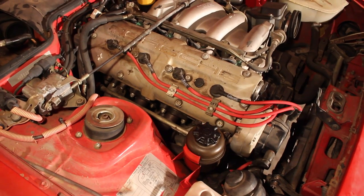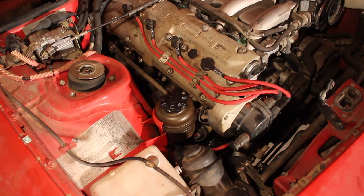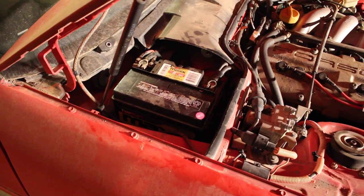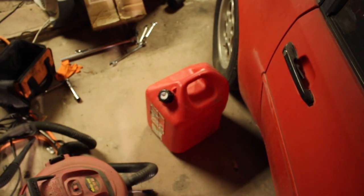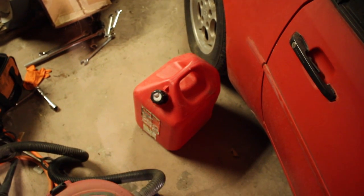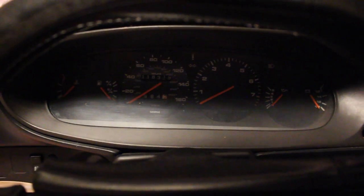All of the new spark plugs are in and all of the electrical connections are connected as they should be — all the coil wires and all that. So now we're going to put in the battery. The battery is in and I made sure to test that all of the electronics work, which they seem to be. So now it's time for the last step, which is putting in some fresh gas. I just ran out and got 5 gallons of fresh 91 premium and we're going to put that in and then try to start it. It's pretty exciting. There's gas in the car, everything's wired up.